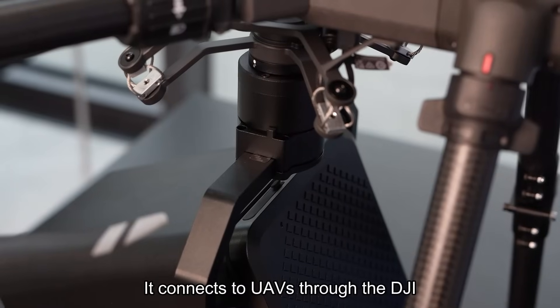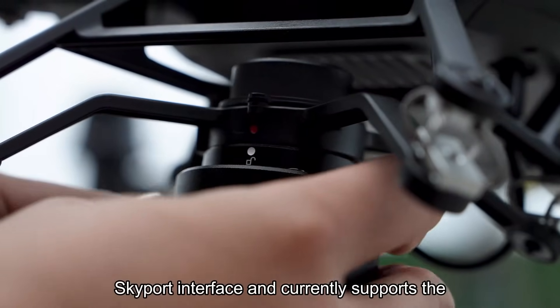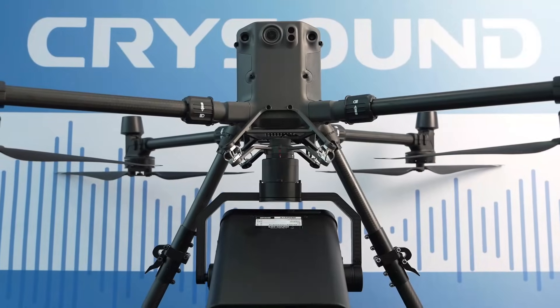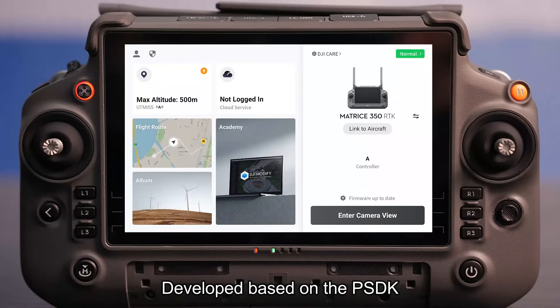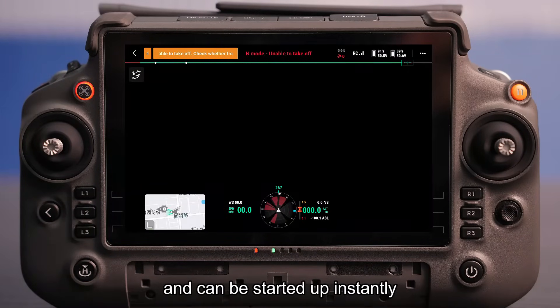It connects to UAVs through the DJI Skyport interface and currently supports the M300 and M350 models. Developed based on the PSDK, it requires no additional software installation and can be started up instantly.